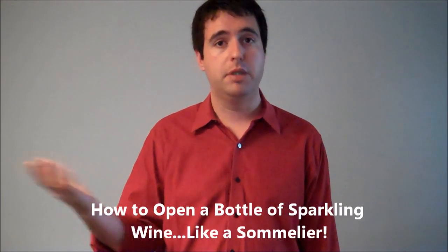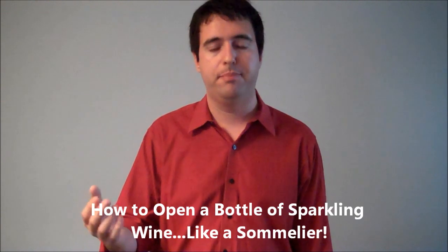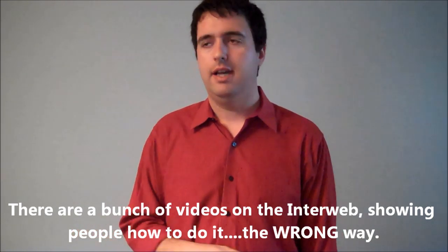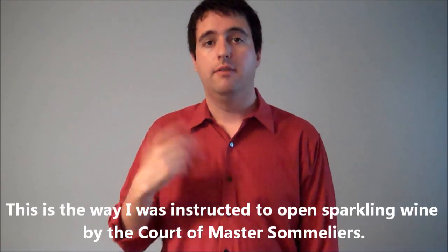In this video I'm going to be showing you how to open a bottle of champagne — bubbly wine, sparkling wine, whatever you want to call it. It doesn't have to come from Champagne. But I'm going to be showing you the correct way to open a bottle of champagne, because I was looking around on the internet and found a ton of videos showing you the wrong way. So I'm going to show you the sommelier, the correct way, of opening champagne.